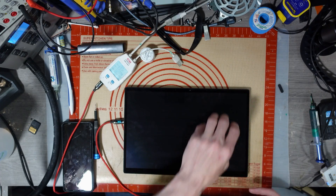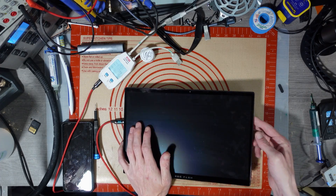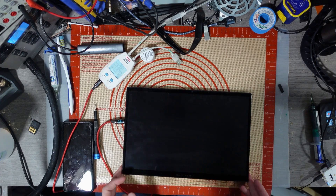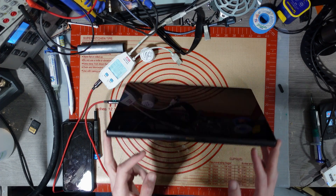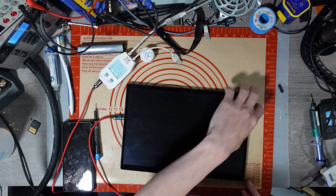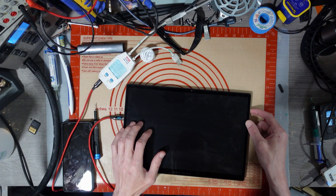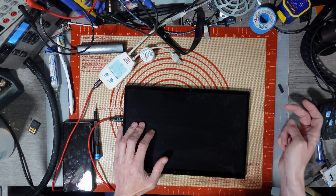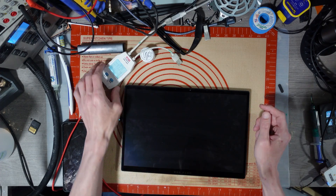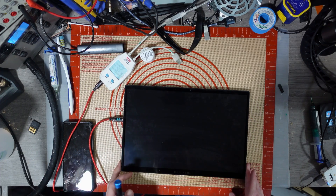Nothing seems to be happening. I would assume it would have turned on by now, and that's telling me there's probably some sort of a short on here. If it's drawing 0.3 amps we might be able to pick that up with a thermal camera. I'm going to figure out how to disassemble the thing. Let me press and hold the power button for a minute and see if anything happens. Nothing happening — so that continuous current draw tells me there's probably a short on the board.